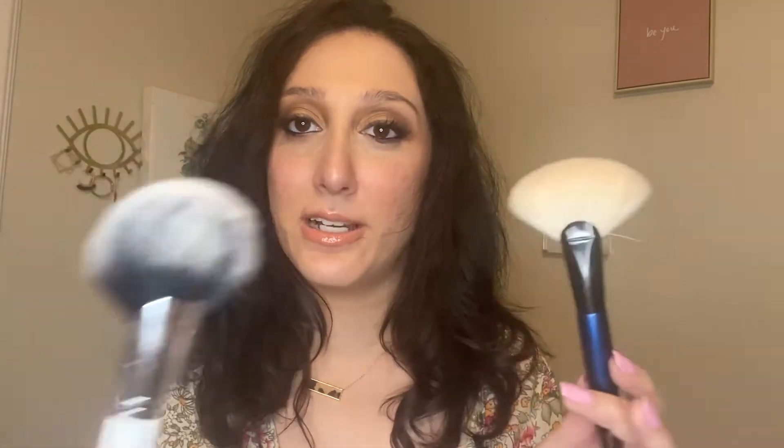Next, a dupe for the Sonia G worker fan, which I absolutely love. It's a very expensive and very soft brush — I think it's sold out right now. But the ColourPop fan brush is really, really good and does very similar things to the worker fan. The shape is the same, it's a little bit fluffier, but it really creates a great contour and blends really well. Very impressed with this brush — I've washed it multiple times and there's no shedding.